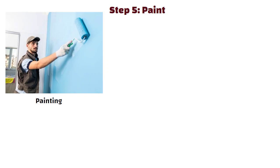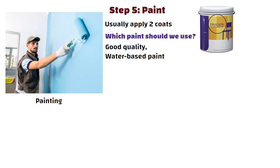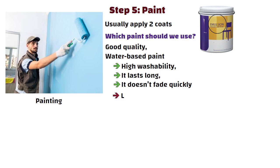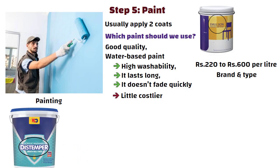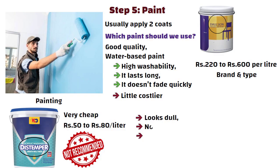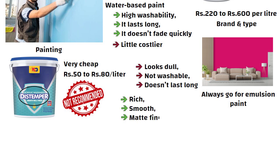Step 5: Paint. Once the primer is done, the last step is painting — we usually apply two coats. The best choice is emulsion paint, a good quality water-based paint with high washability that lasts long and doesn't fade quickly. The only thing is it is a little costlier, starting around 220 to 600 rupees per litre depending on brand and type. On the other hand, there is distemper paint at around 50 to 80 rupees per litre, but I do not recommend it — it looks dull, is not washable, and doesn't last long. For a house where you want good finishing, always go for emulsion paint, which gives a rich, smooth and matte finish to your walls.